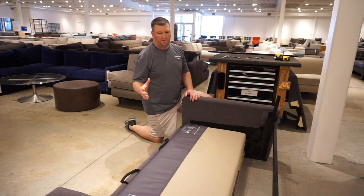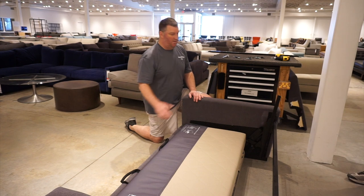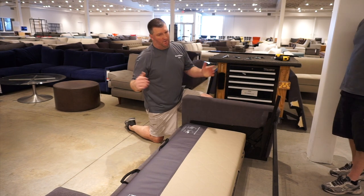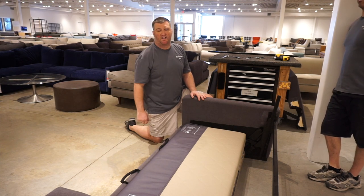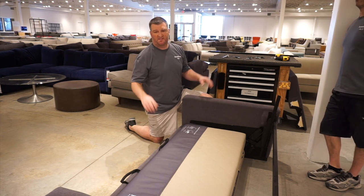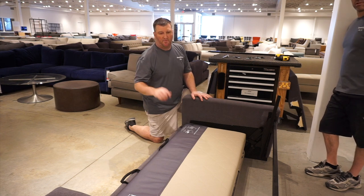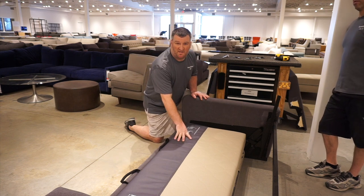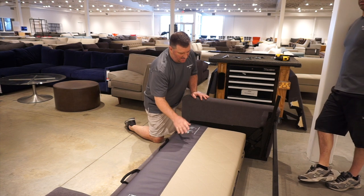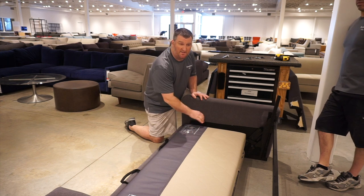Once the sleeper sofa has been disassembled to where Joe and I have it — with the back off — almost 80% of the time it's ready to be delivered. But if it's a much smaller space, we can disassemble it more. If we're going to deliver it at this stage, we need to make sure the mechanism doesn't open up while we're carrying it.